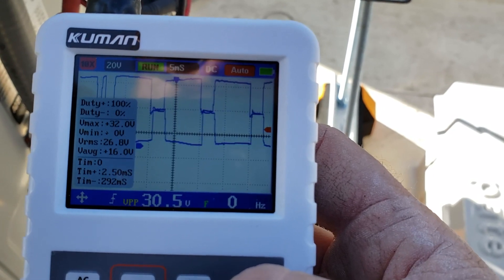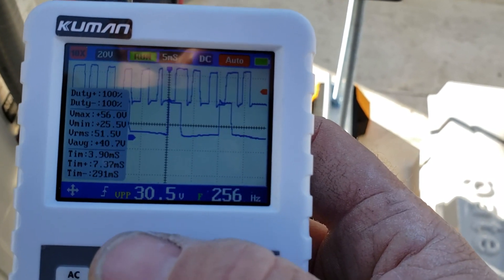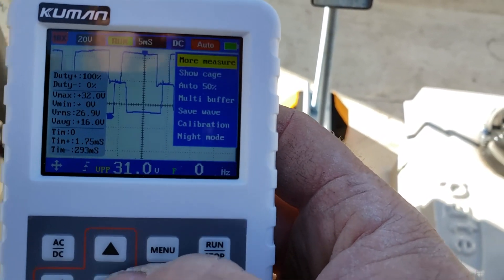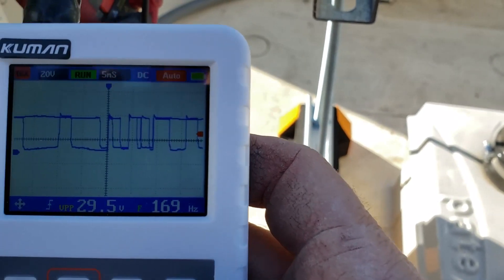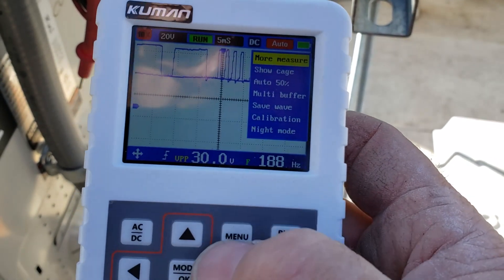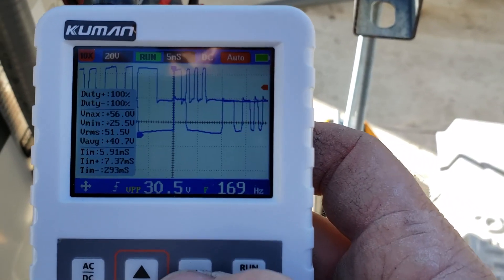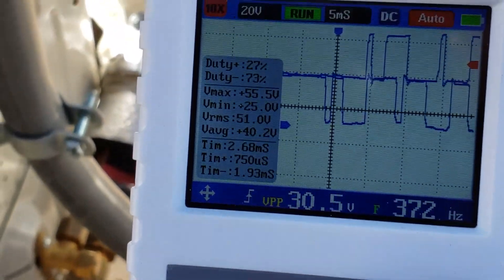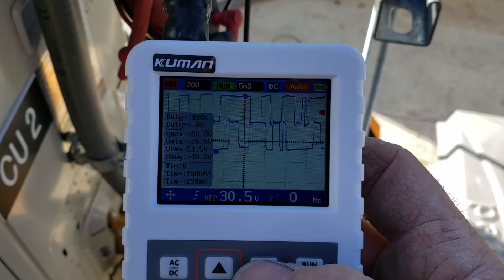VMAX like 50-something volts, going up and down — I guess it doesn't hold that. Got the average, got the RMS. So it's definitely dancing around, you can see all the readings going nuts. You can turn that feature off and just look at the scoping.